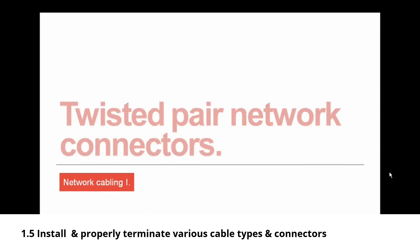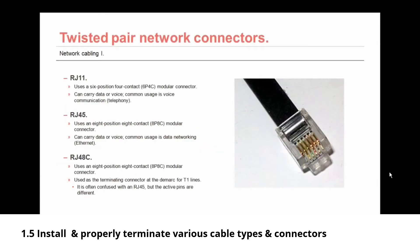Now let's move on to twisted pair network connectors. We begin with the RJ11. You don't see these very much in networking, but you do see them all the time. The RJ11 uses a six-position, four-contact modular connector — a 6P4C modular connector. It can carry data or voice, and its common usage is voice communication — telephoning. All of your telephone jacks are RJ11s.